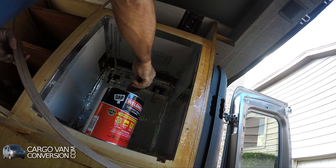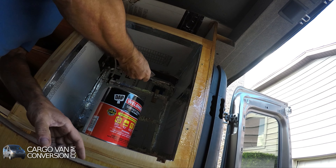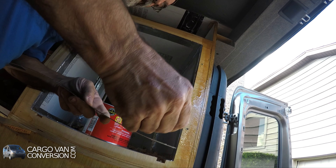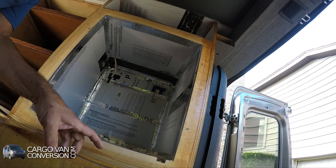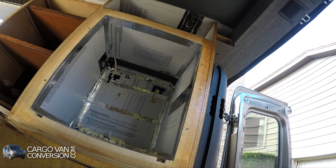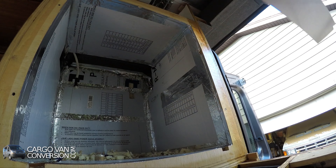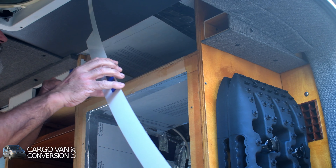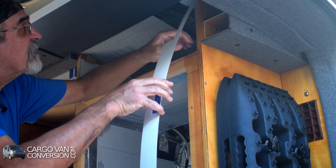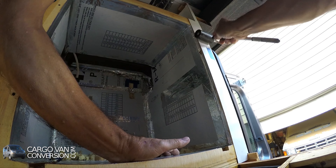Then we have the formica. It is going fine, so I'll let it rest for a couple of minutes. I hope everything is dry enough, because it has to be really sticky. It sticks well.